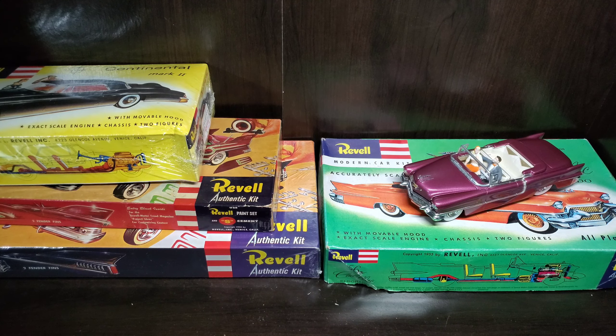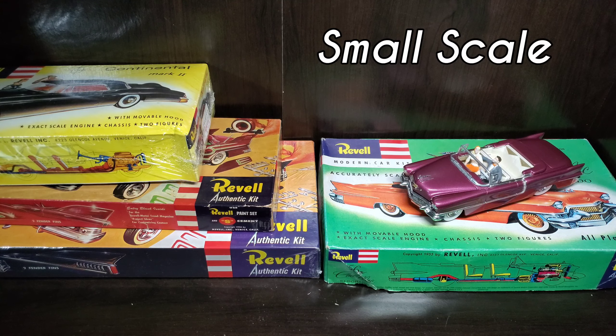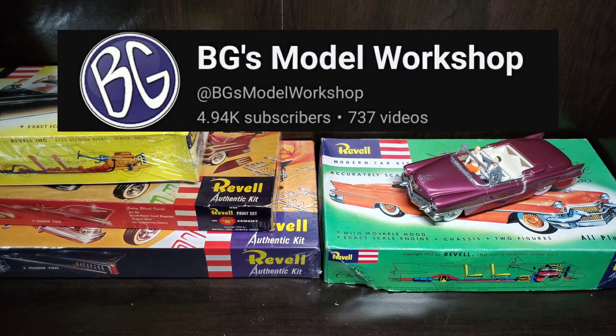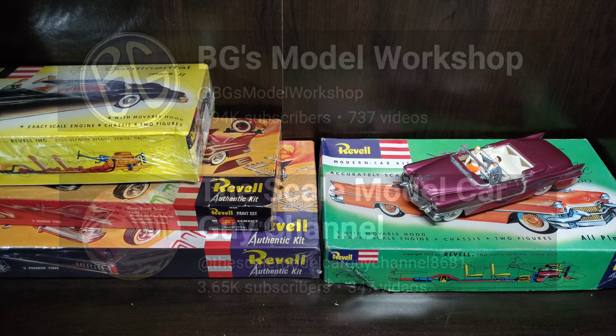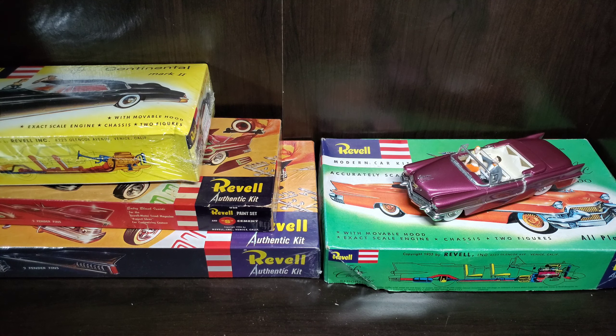Hello and welcome to the video. This one should be pretty quick — just an entry into a group build. That group build is the small scale group build hosted by BG over at BG's Model Workshop and Sean over at the Scale Model Car Guy channel. It is the small scale group build hosted in the smallest month of the year, which is obviously February. We've already started — we're a week in and I'm just now making the announcement, so I'm really handcuffing myself. I seem to have a habit of starting my group builds really late and struggling to finish on time, but hopefully we can buckle down and make up some lost time. I do want to thank these guys for hosting this.